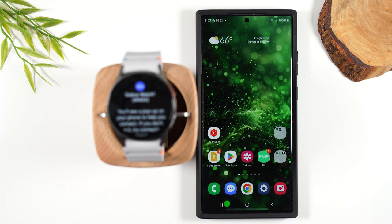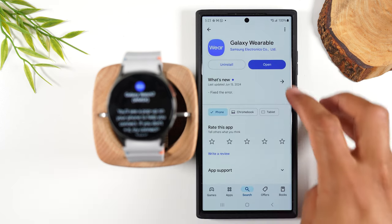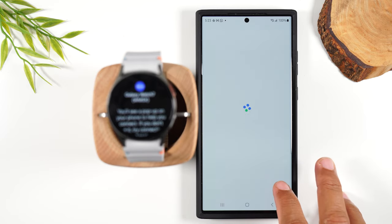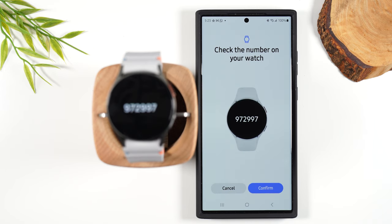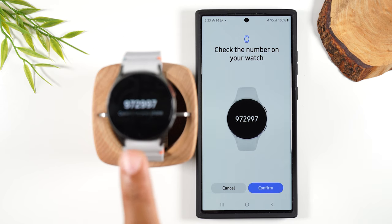You can simply go to the Galaxy Wearable app and do it right through there. I'm going to go to the Play Store — I've already downloaded my Galaxy Wearable app. I'm going to open this up and hit start. You'll want to make sure that this number matches what's on the watch here, and it does. I'm going to hit confirm.